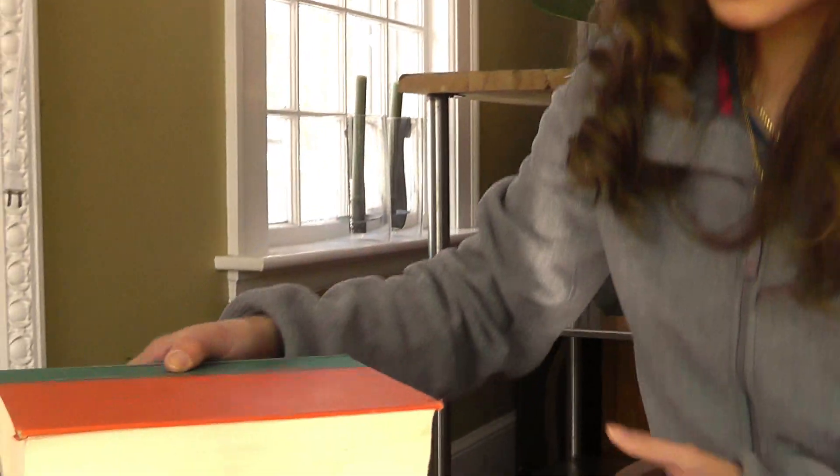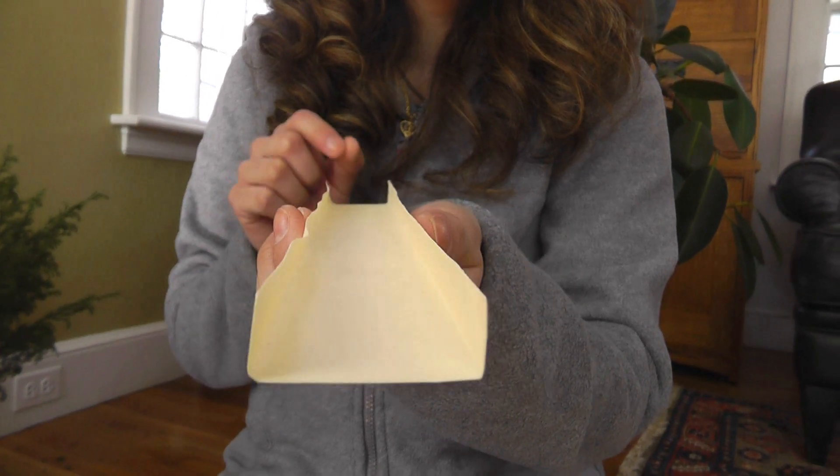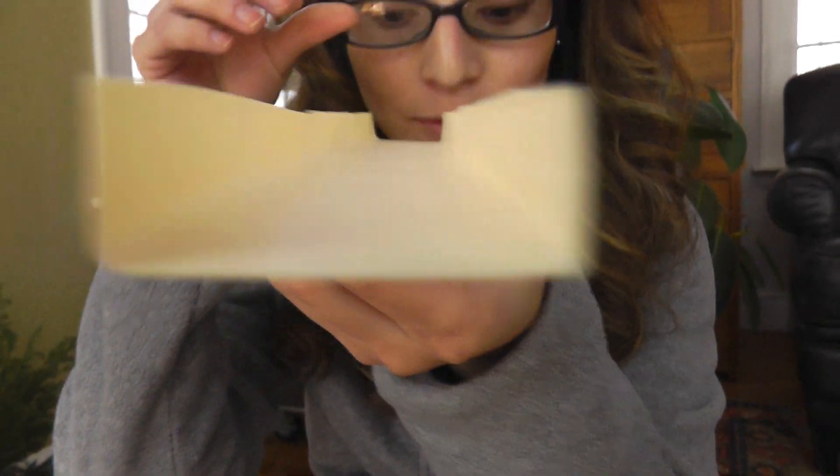I'm going to try to get my marble to go inside the cup at the end of the track. The first thing I want to do is stack all the books that I need to give my ramp some height. I took some file folders and I cut them into strips, then folded the edges to make a track so that my marble doesn't roll off.